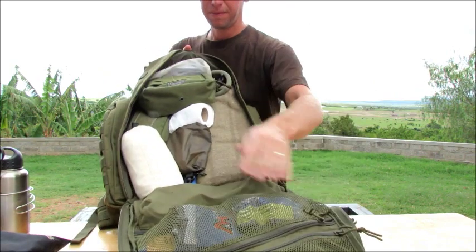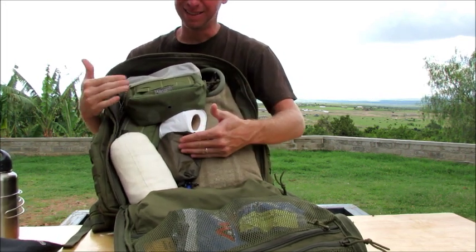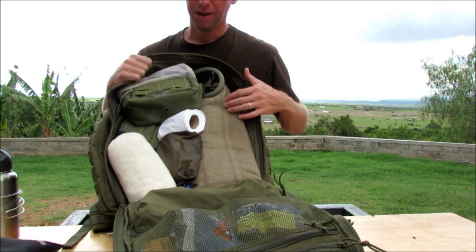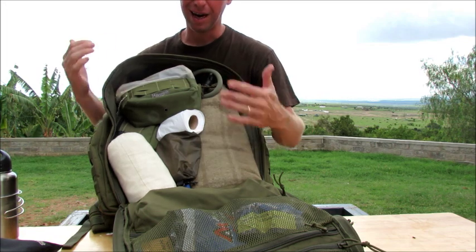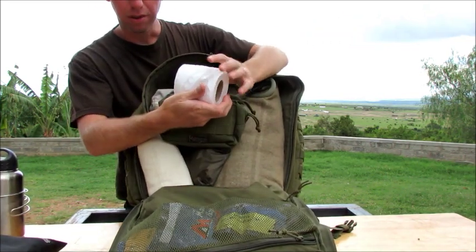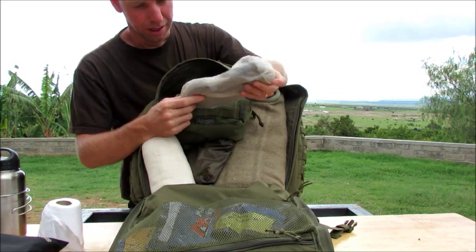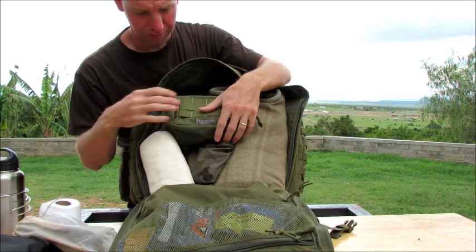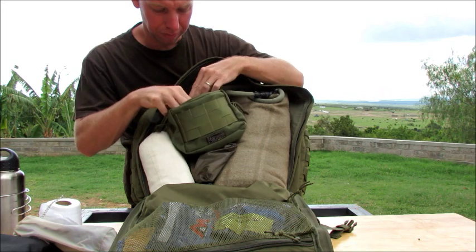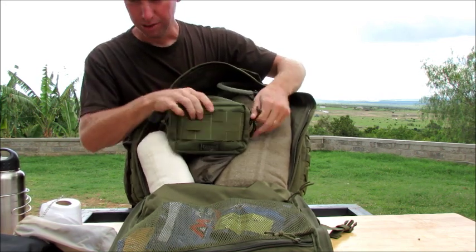The main compartment is 23 inches high by 13 and a half inches wide by 8 inches deep. Just this compartment alone is 2,639 cubic inches — that's bigger than the entire 511 Rush 24 bag, which is only 2,000 cubic inches. Inside I have four Mountain House meals stuffed in that webbing right now, and there's also a separate little zippered pouch inside.